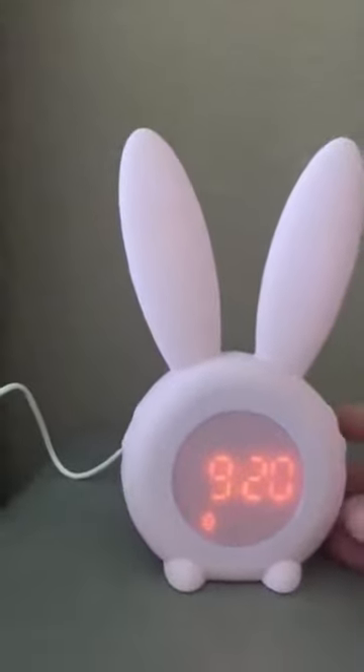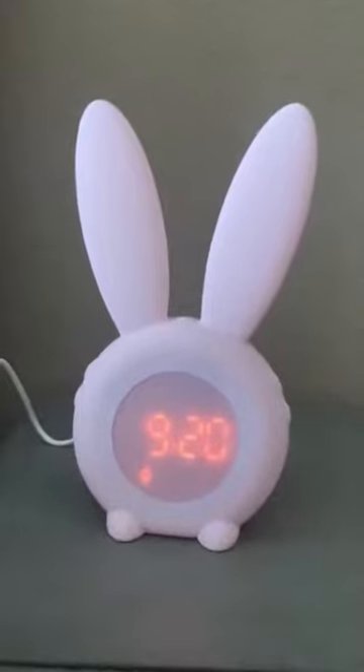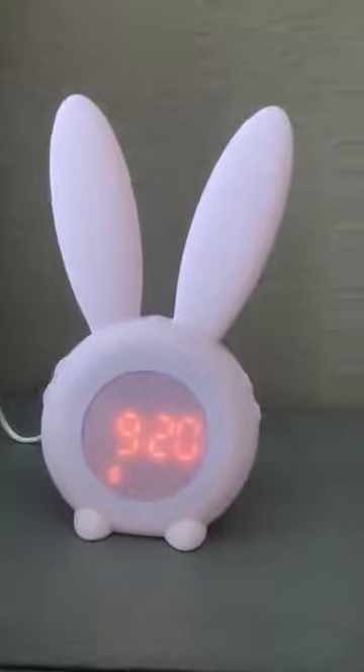I've got this for my daughter — not necessarily so much for the time, although that's going to be great because she can grow into it, but more for the nightlight and a gentle soft alarm.